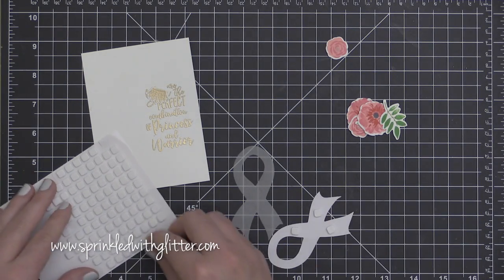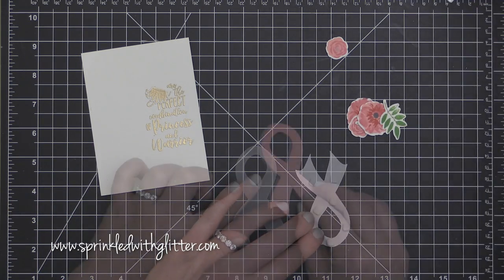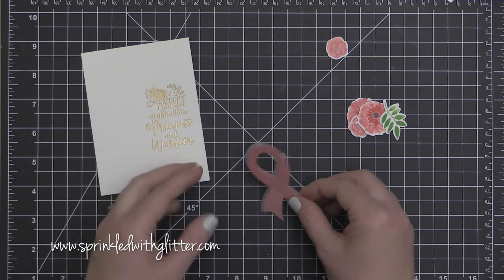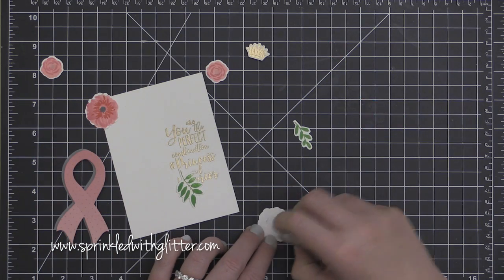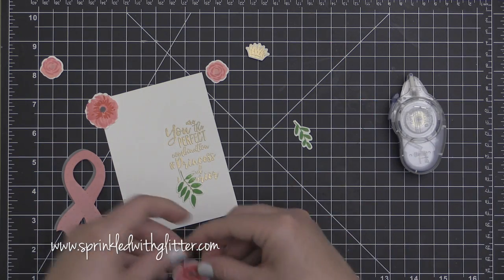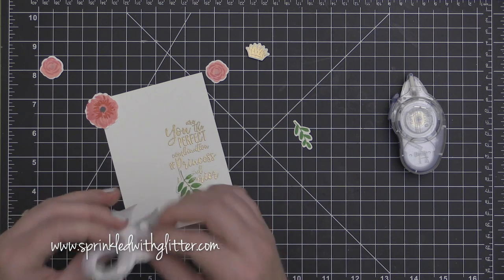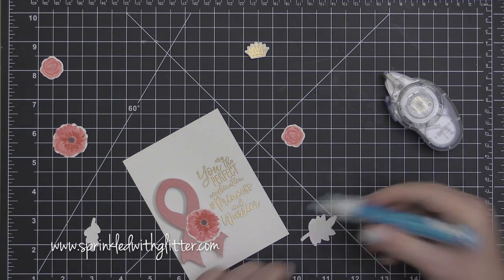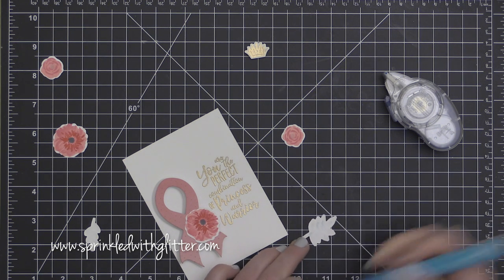I like my cards to have a lot of dimension — if you watch me, you know that. I am using some foam adhesive squares to adhere my pink ribbon onto that vellum layer, and then I will use another layer of foam adhesive behind that entire thing to adhere it to my card front. I'm going to use a combination of foam adhesive, tape runner adhesive, and some liquid glue to create this grouping, which will have different dimensions for different items.